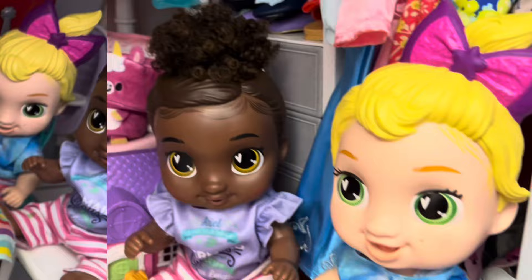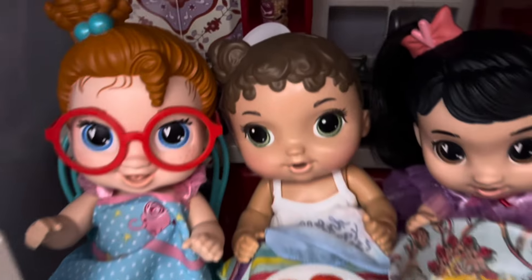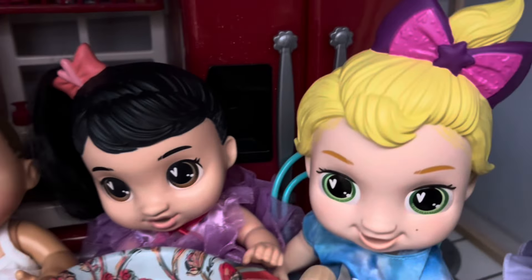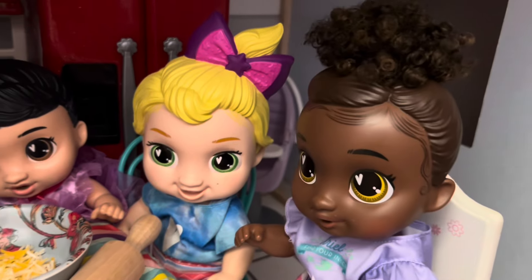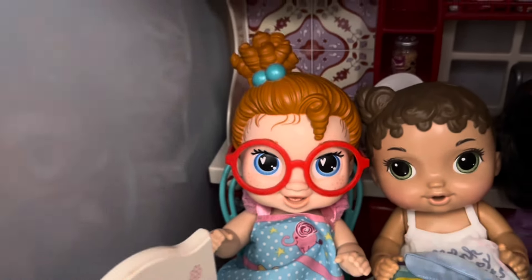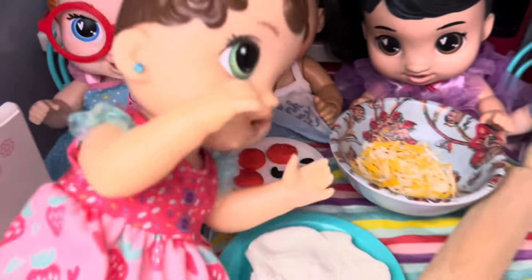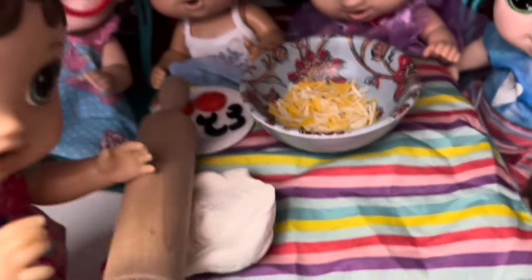I wonder what we're going to do. All right, guys, so we're going to make a pizza together. Oh, that sounds like fun. Yeah! Oh yes, and I love pizza. Me too. It's so good. That's awesome. So what do we do first? Well, we got the dough right here, the cheese here, pepperoni and olives, and a rolling pin. So first we got to roll the dough.